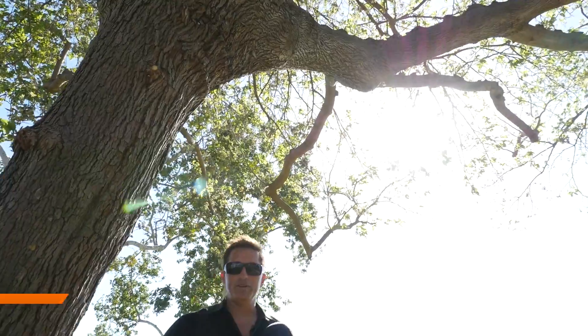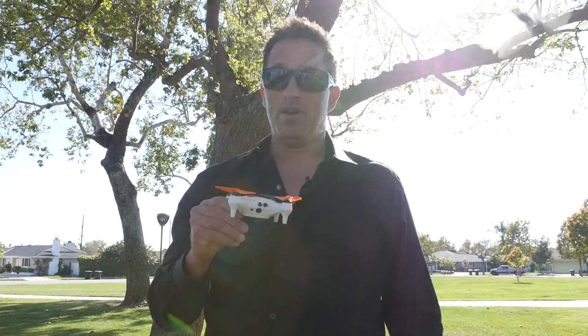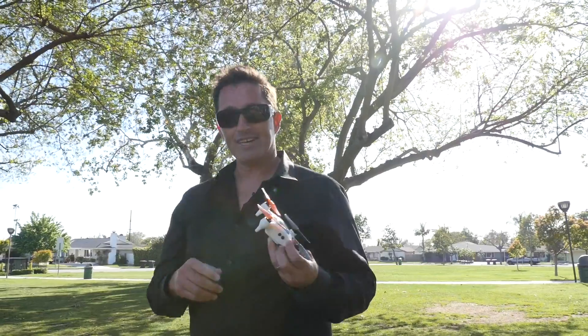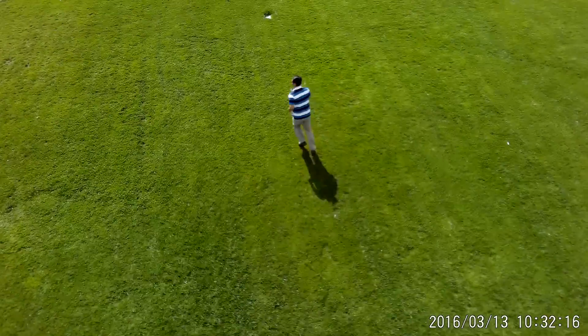Hey everybody, it's David O'Neill and welcome to another edition of That Drone Show. Look what I got here — it is the Inago Fly. Now there are a lot of drones on the market right now. I remember a few years ago when we would mainly talk about the Phantom, maybe the Iris Plus, but now there's so many. This guy has been talked about probably more than any drone I can think of in recent memory. The Inago Fly is small, it's got a 1080 camera, obstacle avoidance, GPS, and it even has a follow me function which is pretty cool.